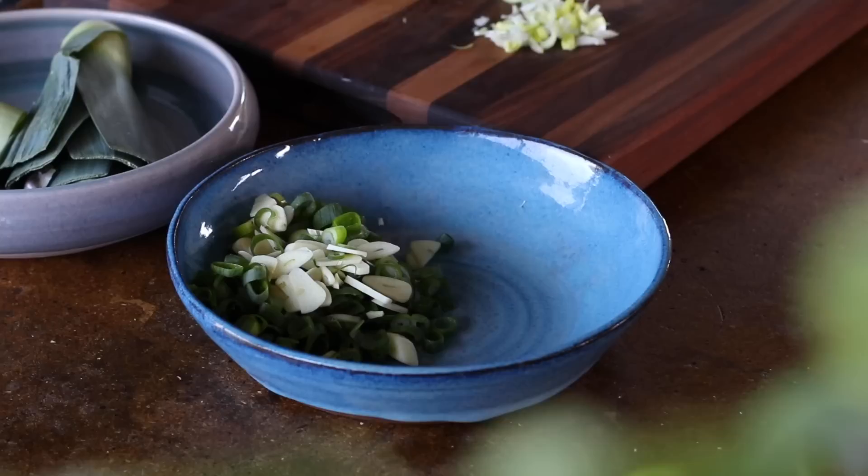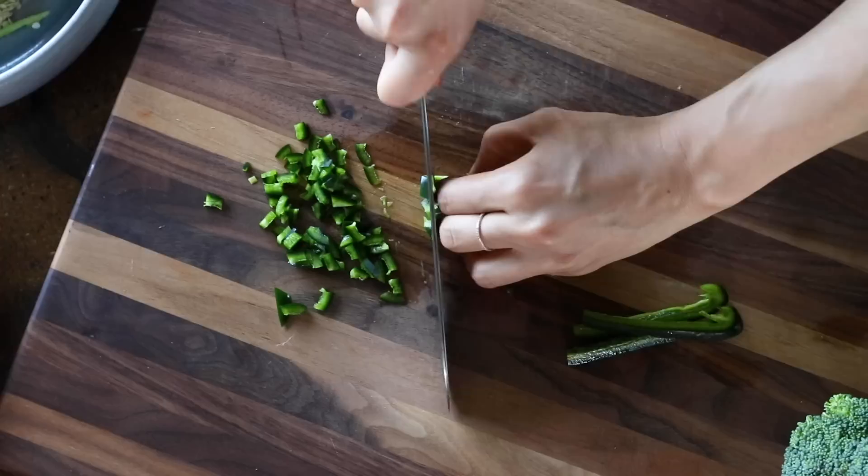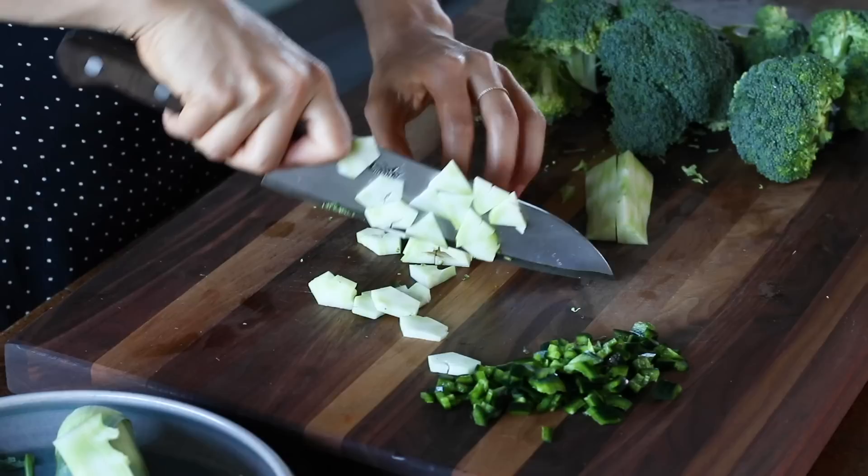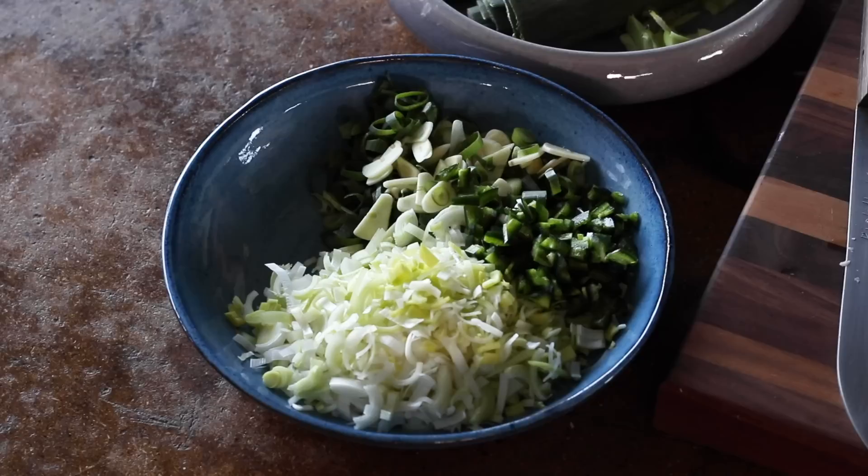Next we're going to remove the seeds from one jalapeño and finely chop it. Then move on to a head of broccoli — first remove the stem and cut away the fibrous outside, then chop the stem into small bite-sized pieces. We don't have to waste any of the broccoli — we can use it all. Add this to a bowl along with all the other veggies we just cut up.